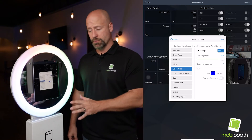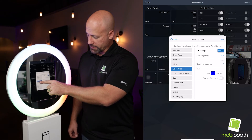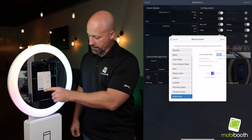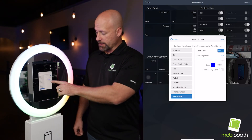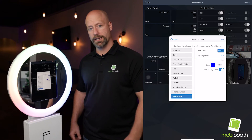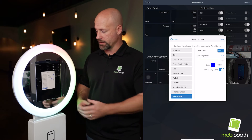I want to talk about two or three specific modes. We've got color wipe, color double wipe, and solid color. These are unique in that we have a little checkbox here that can turn on the ring light. This will happen at the end of the pattern, so on a double color wipe as the unit wipes up,